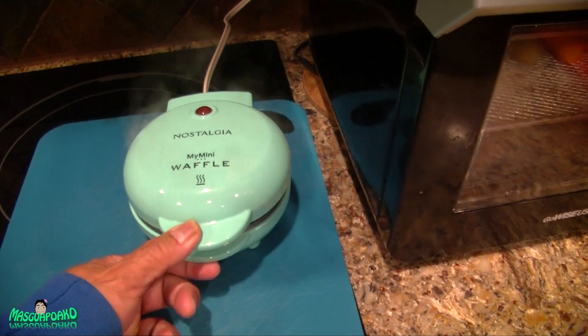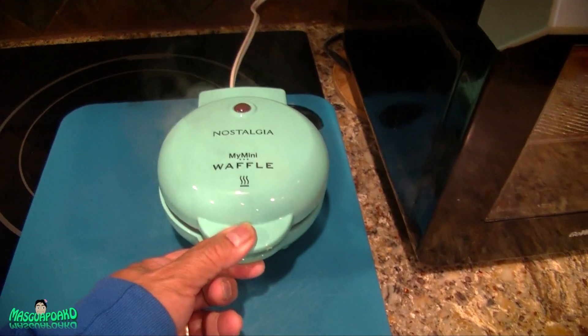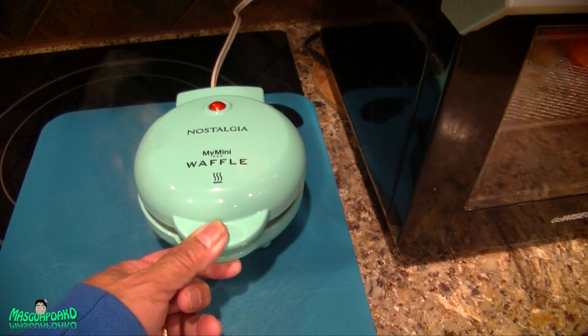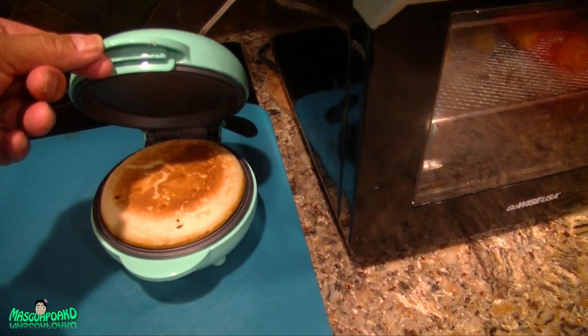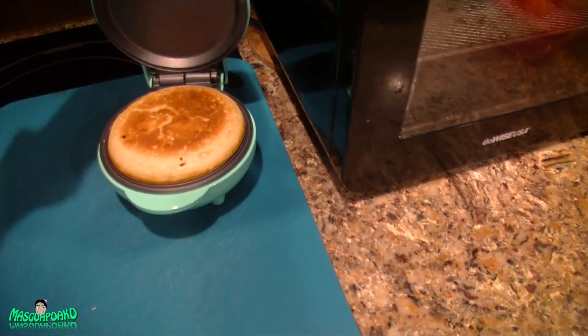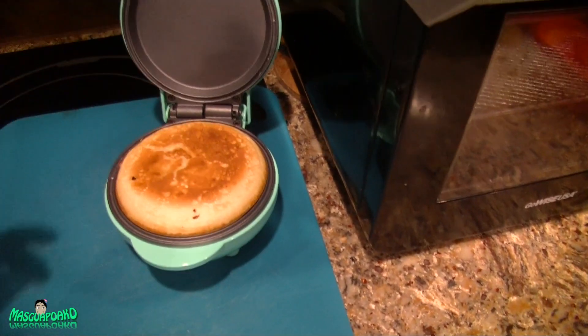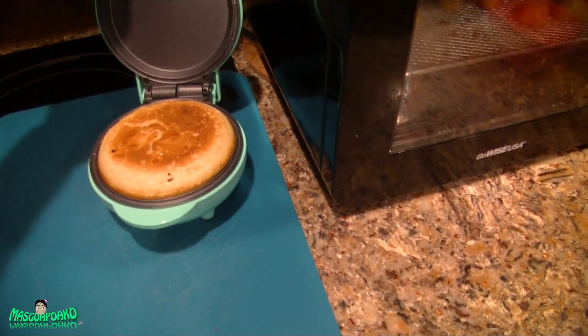I'll press it down to help it cook faster. That's three minutes already — and it's done. So it takes about three minutes to cook a pancake on this.